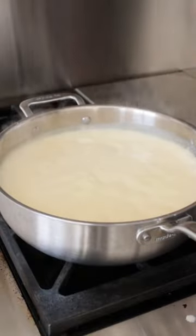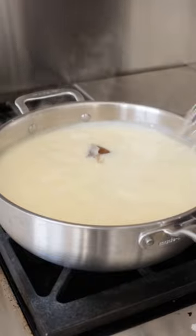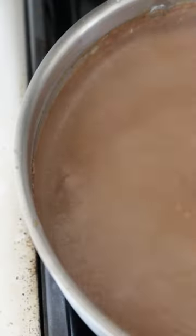Then we're gonna add in some abuelitas, followed up with a little bit of vanilla and a piloncillo cone for a little bit of sweetness. Whisk it together until it becomes dark and thick, just like this.